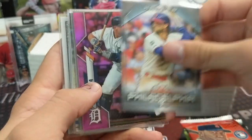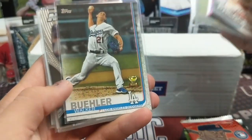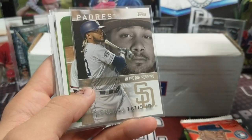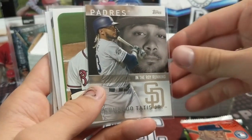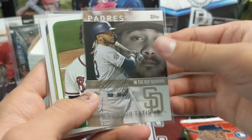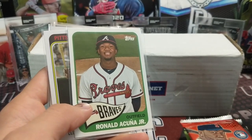Lindor on the back, Bryce Harper, a pink Miguel Cabrera — that's pretty cool — Dylan Cease rookie, Walker Buehler rookie cup, Wander Franco, and a cool Tatis card in the rookie of the year running that neither of us has seen before. It just says Topps Company — not sure if it's a Walmart or Target exclusive.